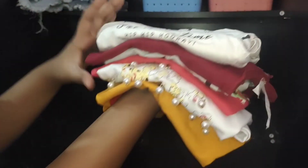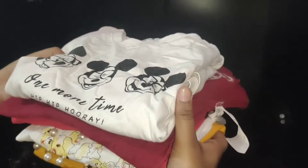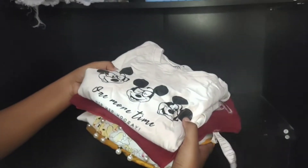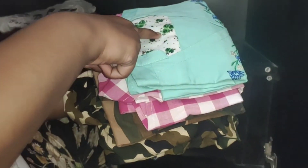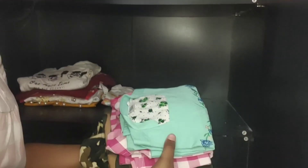In the second drawer I will put my t-shirts. I have folded them in a good way and will place them in the wardrobe. These are my full sleeve shirts, but I will fold them for the warm season and put them in the corner here.